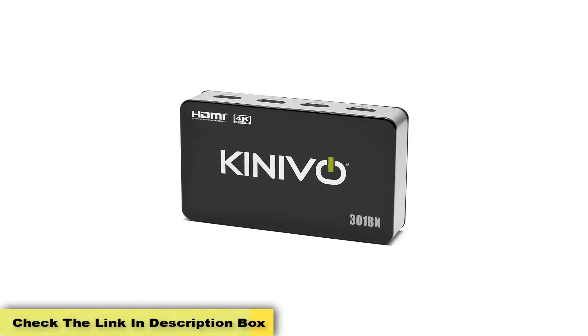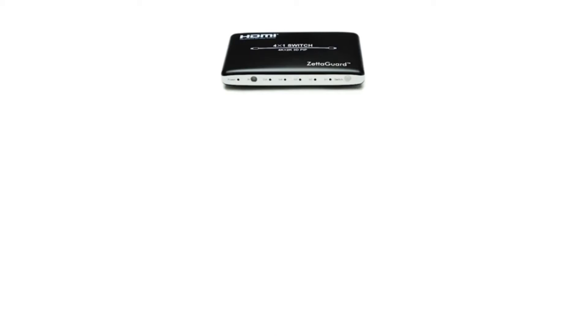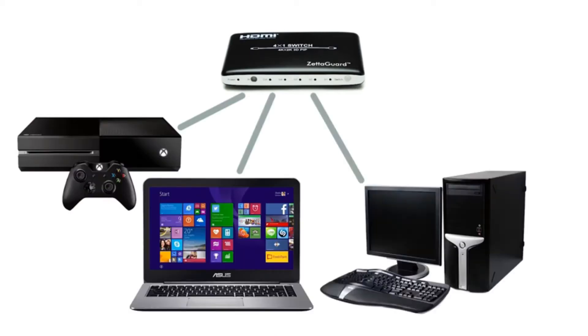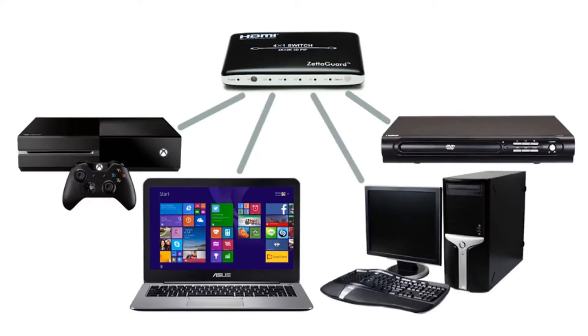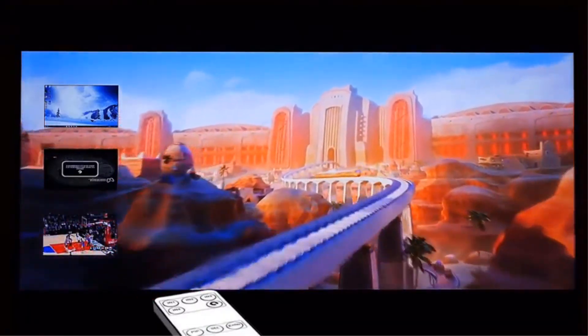You'll be hard-pressed to find a similar set of features for the price, though be aware that features like HDR, Dolby Vision, and Atmos aren't supported. This HDMI switcher from NuCare has three ports for input and one port for output. It can work with all devices that have a standard HDMI interface. It comes with a key press switch function that lets you push the button to change to the desired port.